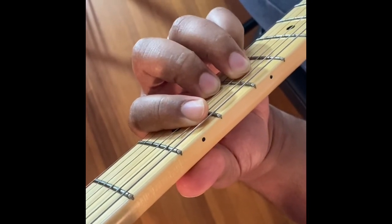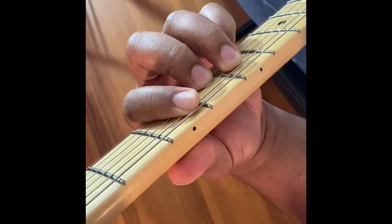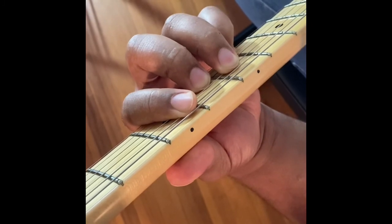Hello, this is Jonathan French Guitar. This request was made by Nikki K.A. I hope you enjoy it.